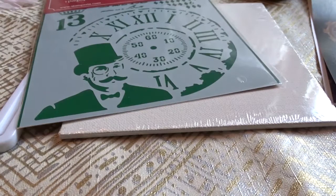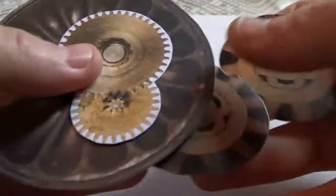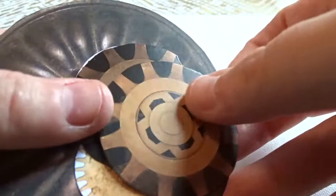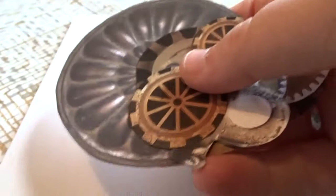I'm going to go away and fussy cut some of these elements and then I'll come back. So I've fussy cut a few of the elements — I've decided to keep the backgrounds around the cogs as I thought that will add a bit more colour. I've also cut a bit of the background paper. So we'll put those to one side for the moment and what we're going to concentrate on first is the canvas itself.